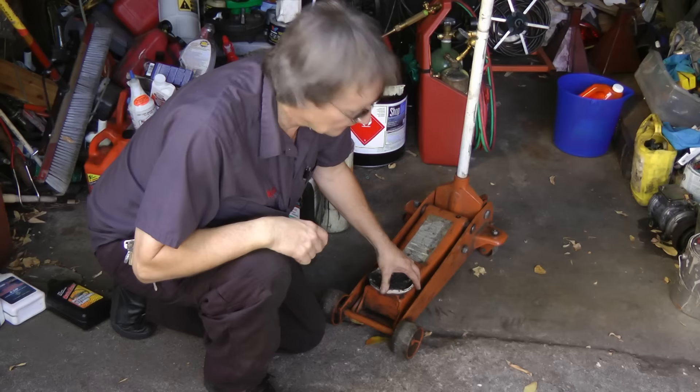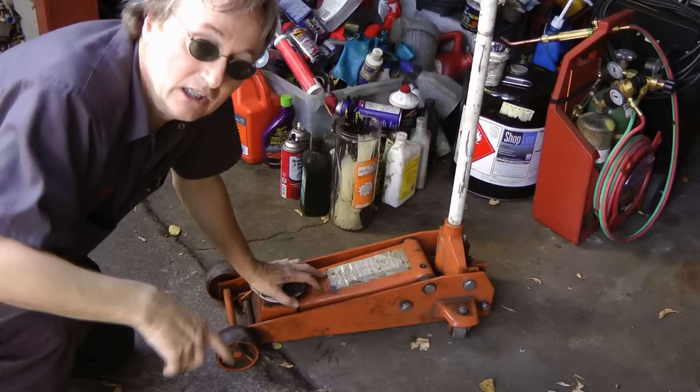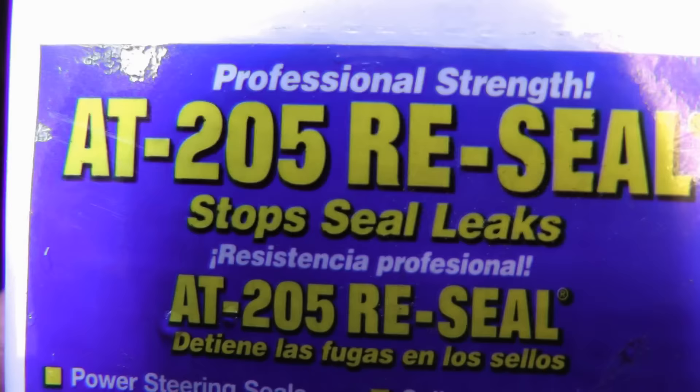I know naysayers are going to say it's snake oil — well, I usually think that about a lot of stuff, but in this case no. Because I've been using this stuff for more than two decades. I started by putting it in a jack that was leaking, threw some AT205 in it, didn't have time to get another jack, and the next day it stopped leaking and it's still not leaking.